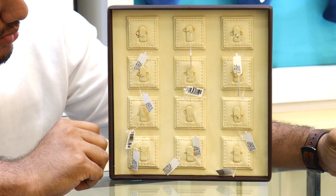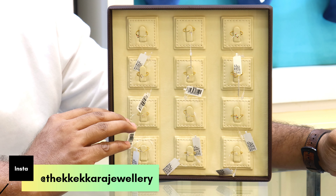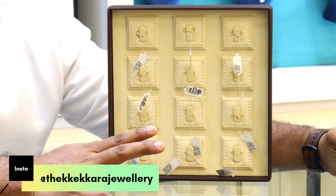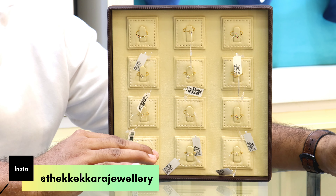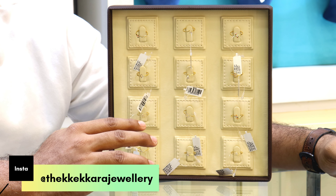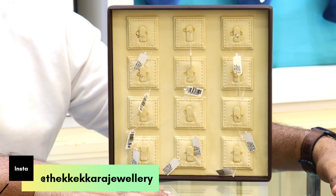We have a similar symbol — it is not a symbol, we have a similar symbol. We have a modern style, a teenager's daily use baking. There is a lot of design; we have a ring collection, there is a lot of variety.